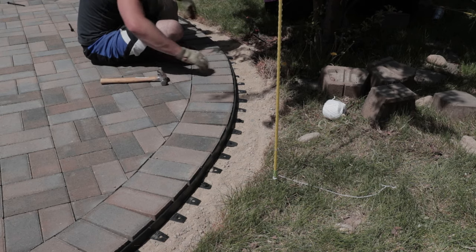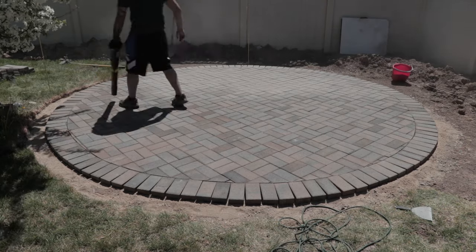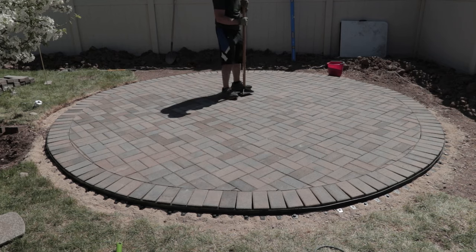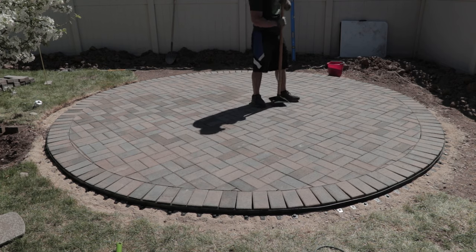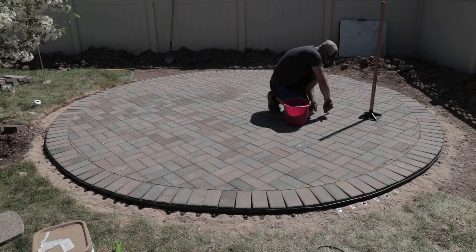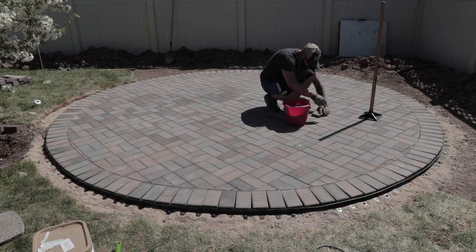Now that all the pavers are in place we're on the home stretch. I installed landscape edging around the perimeter so the pavers don't move during the next process. Then I cleaned off the patio with a leaf blower and tamped the entire thing by hand — not to beat it into submission, just to get them to settle within the sand. This also reveals any high or low spots. If you find any, pry the pavers out with a couple of screwdrivers, add or remove a little sand, and put the paver back in place.